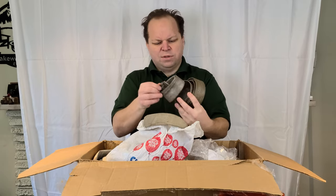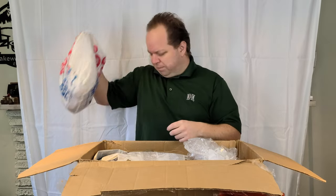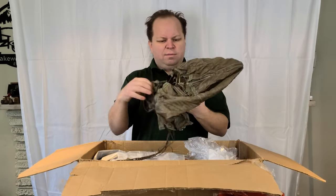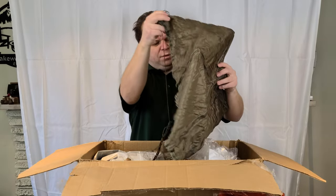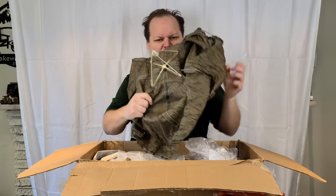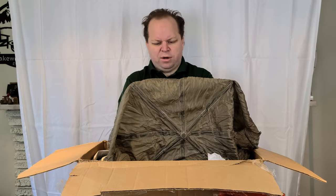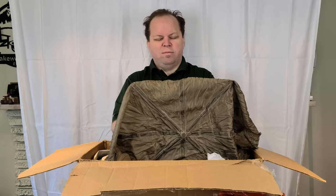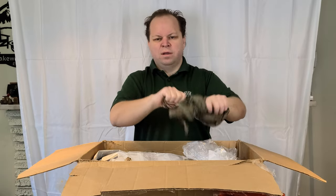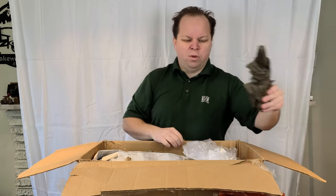I've got a bag here of some straps — probably just some junk that was thrown in. Not sure what this next item is — it appears to be a small parachute that has a collapsible metal frame in it. I'm not sure what that would be for, but it does appear to be military. It's made by Pioneer Parachute Company, which made parachutes in World War II and I think still through the sixties. Could have been something from a survival kit.